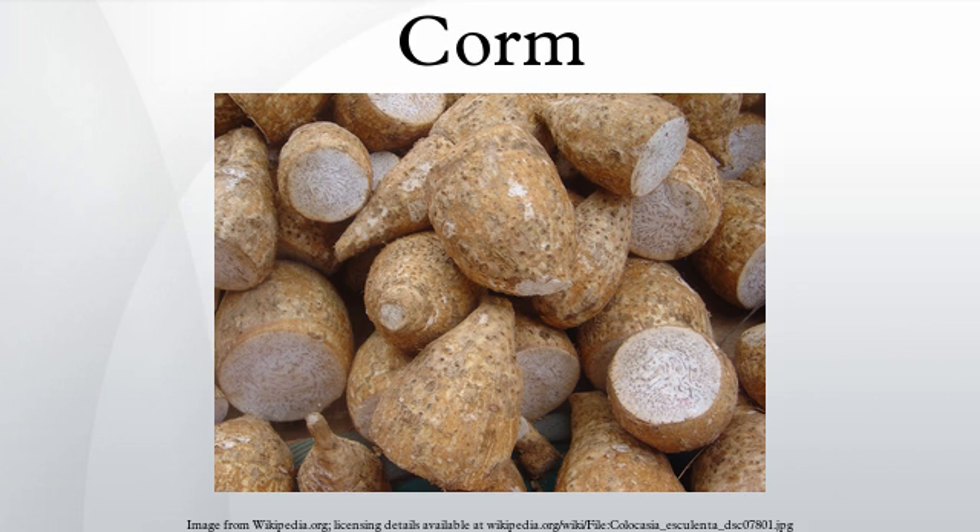A corm consists of one or more internodes with at least one growing point, generally with protective leaves modified into skins or tunics. The tunic of a corm is formed from dead petal sheaths, remnants of leaves produced in previous years. They act as a covering, protecting the corm from insects, digging animals, flooding, and water loss.